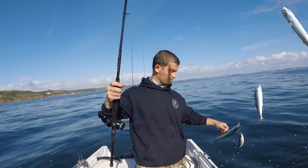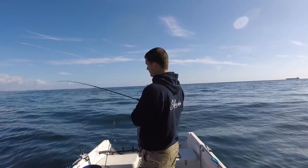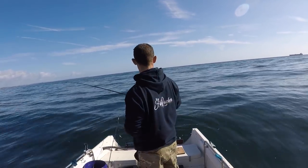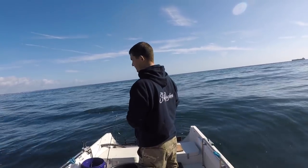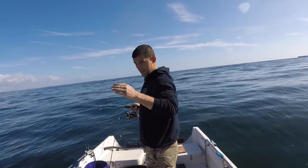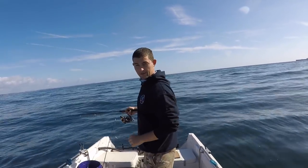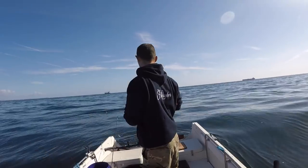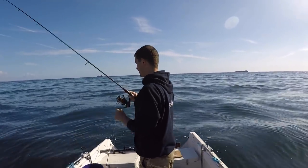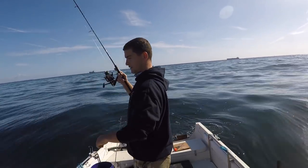I've just carried the drift on over a reef and it's moving down. My little scad live bait has just started going mad — you can feel them when you're holding them, just gently swimming along, and then they start panicking. That's generally an indication that there's a predator fish around. I've lost my live bait.